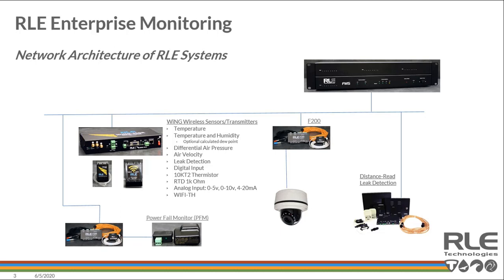We'll touch more on the Wing Wireless, but it was important to also mention the F200, which is a network device. It's capable of monitoring and measuring temperature, humidity, and leak detection, and has eight digital inputs. A few use cases for that device are typically in data closets or other small critical spaces that require some protection.